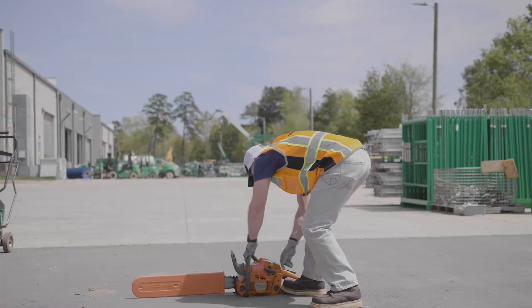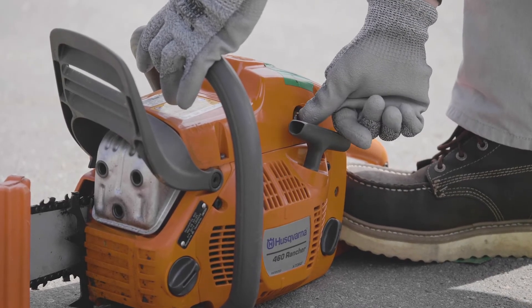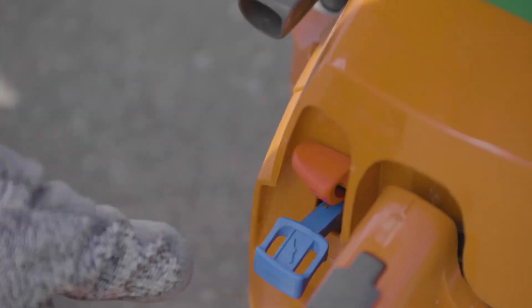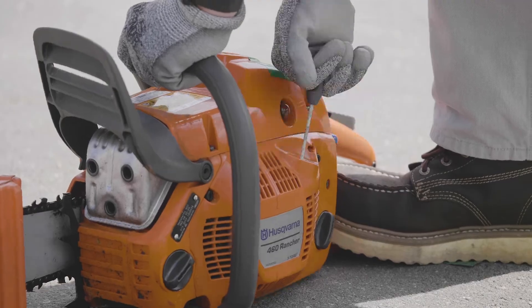Now what you want to do is prime the bulb just a few times until it gets nice and tight. Pull the choke to get it started and you're ready to go. Give it a good pull.